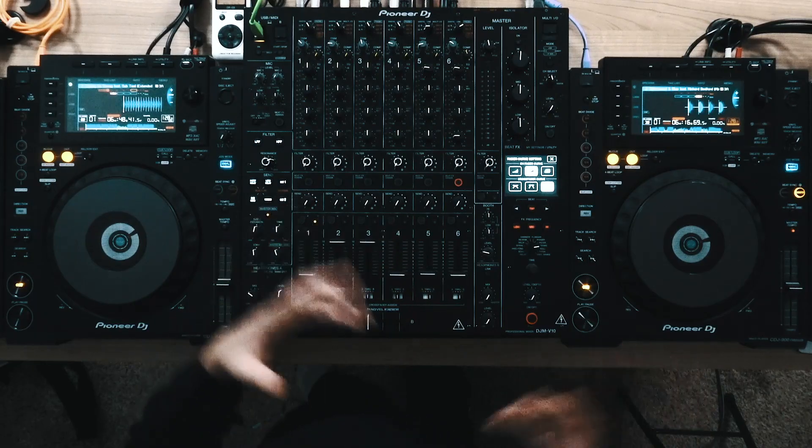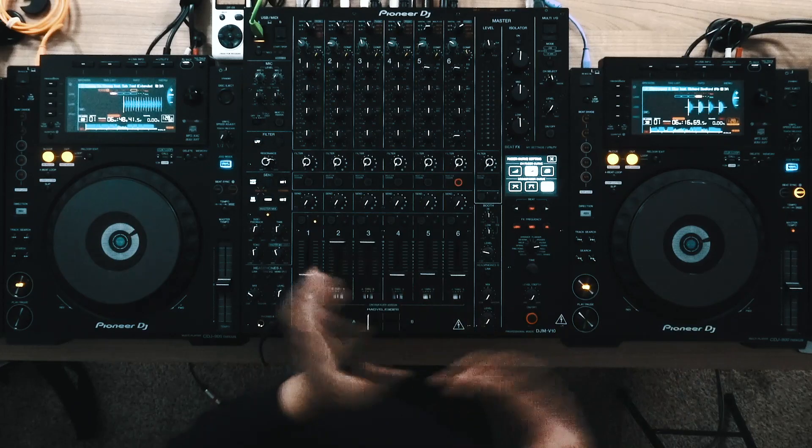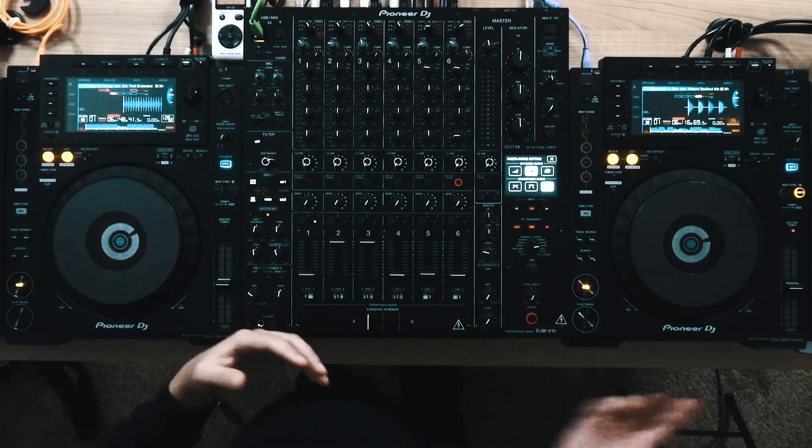The CDJ 900 Nexus is one of the longest, if not the longest, CDJ that's been in production. It was introduced back in 2013, and it's a replacement for the older CDJ 900, which came out back in 2009. I'm going to quickly run through some of the feature upgrades that happened moving from the 900 to the 900 Nexus.